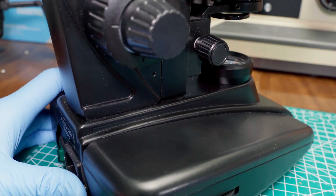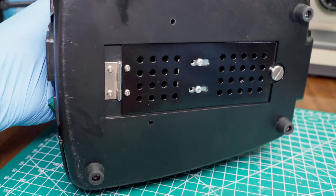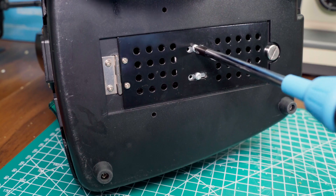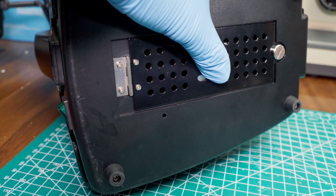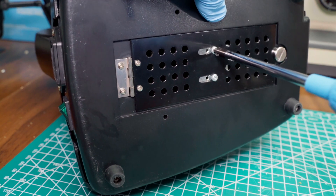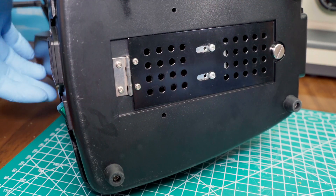Okay folks, blink and you'll miss it. All you have to do is flip your scope on its side, loosen these two screws, push them all the way forward in their slots, then re-tighten the screws, and that's it. You're done.